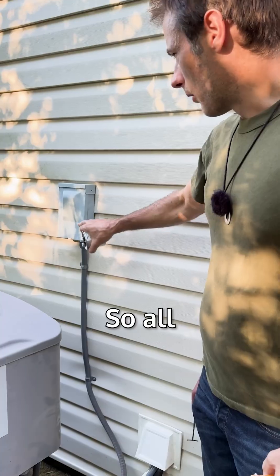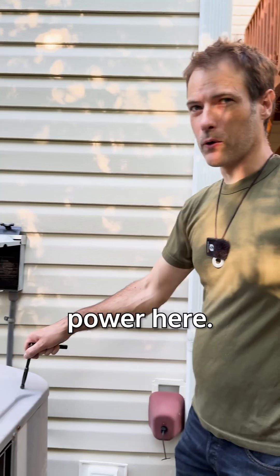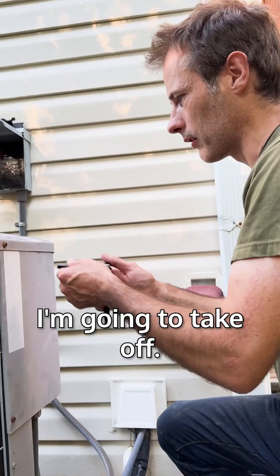This is the new one here. All we have to do is pull the power plug and open up the corner — this is where your capacitor is. Now that's off, I have no power here. The inside unit can run, but this will not. You can see your wires coming in, so this is the panel I'm going to take off.